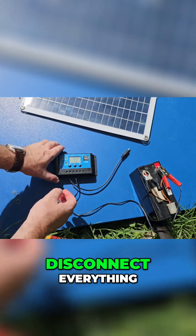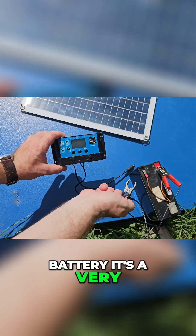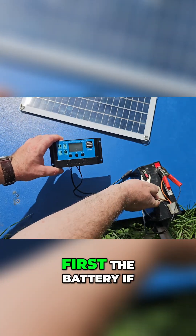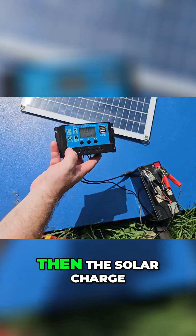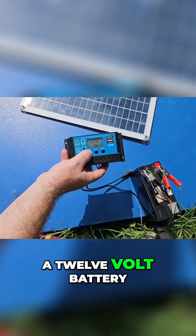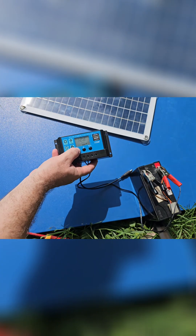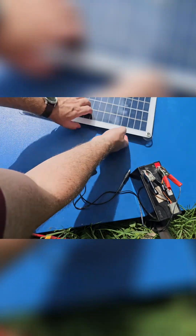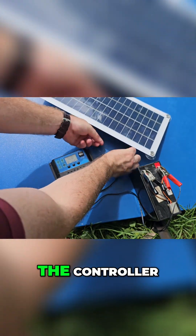Instead, disconnect everything and connect the battery first — this is a very important step. If you connect the battery first, the solar charge controller will detect that it is a 12 volt battery and will adjust everything accordingly. After that, you can connect to the controller.